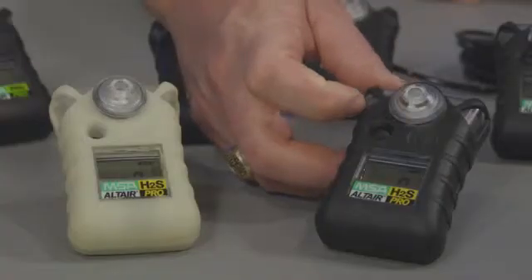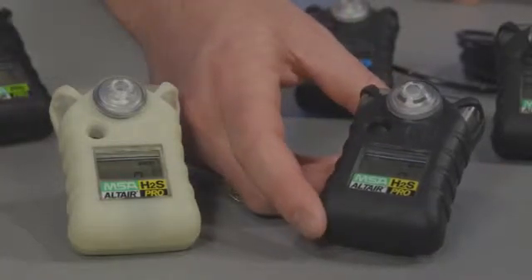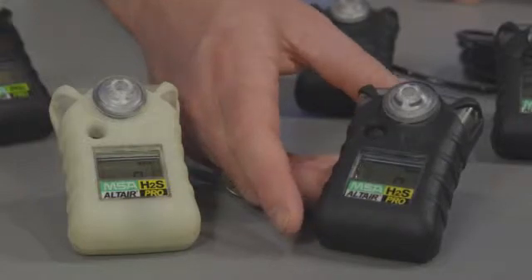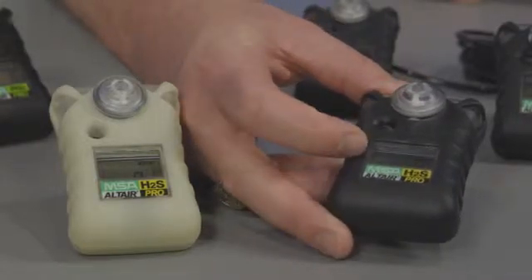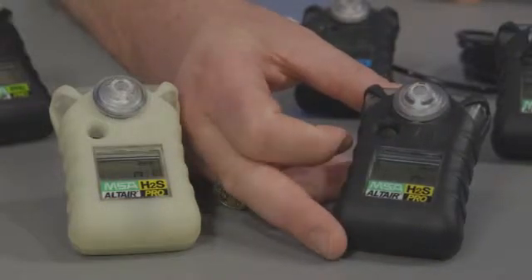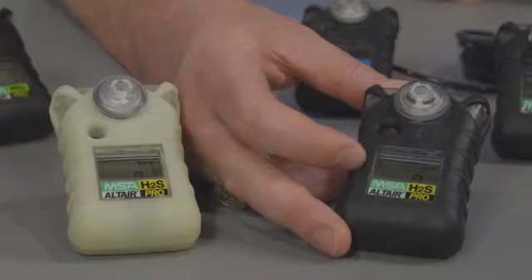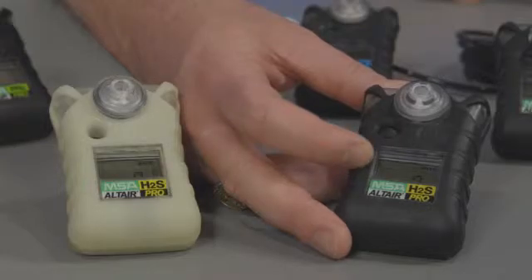The Altair and Altair Pro single gas detectors are very durable products. In addition to a protective rubber overmold, there is a large LCD readout. In the Altair Pro, the readout will show concentration, while in the Altair single gas detector, the LCD readout will show the number of months of life remaining on the product.